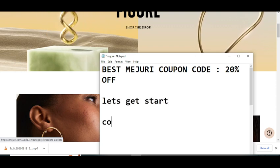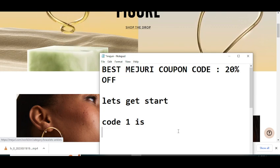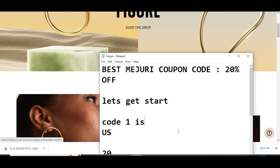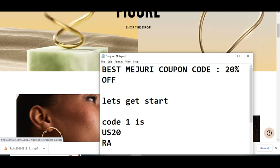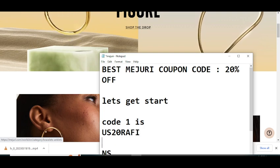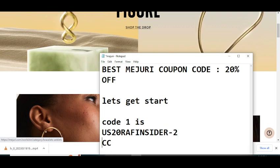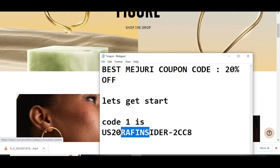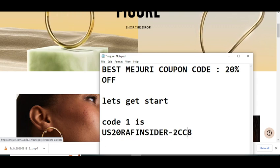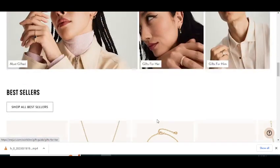So before wasting any time, let's get started. Code number one I'm going to provide you will give you 20% off. The code is: US20RAFINSIDER-2CC8. Use this code and claim your reward. Thanks for watching.